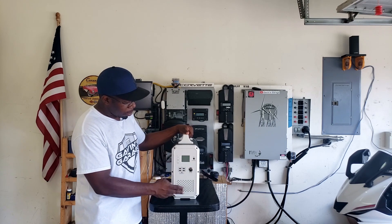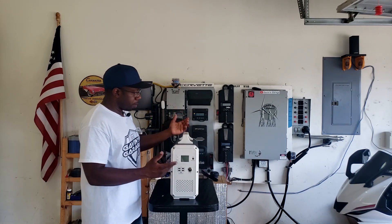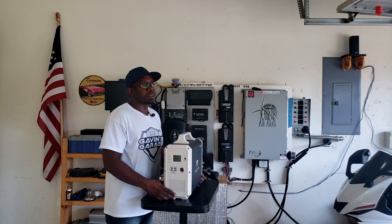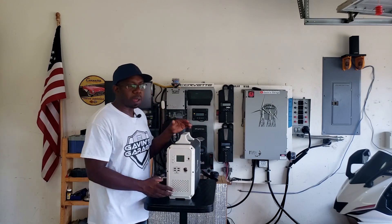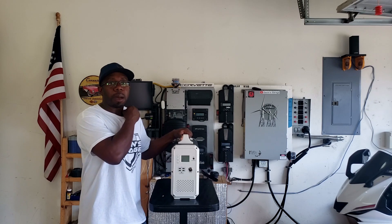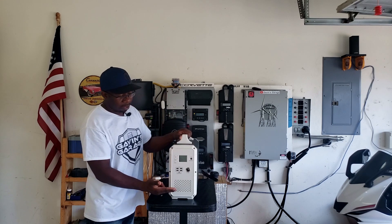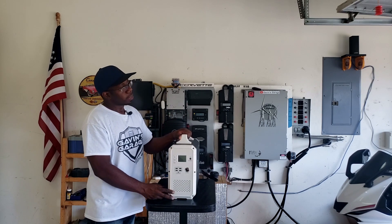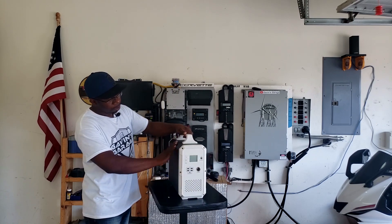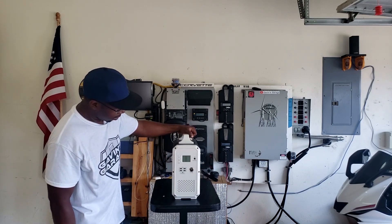We're going to test solar charging, wall charging, and using a backup generator to charge it. If it's a storm or hurricane, you can lose power for up to ten days, so if there's no sun and no power and this is your only source, you could be stuck. I'm also going to compare this to a regular gas generator.